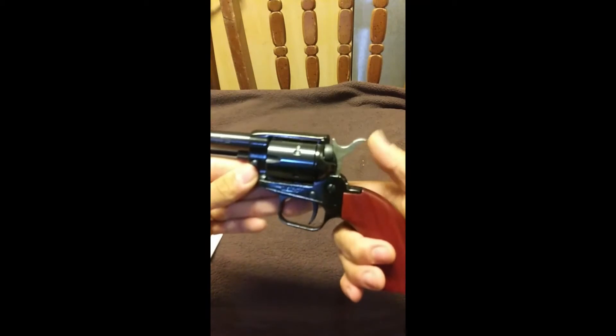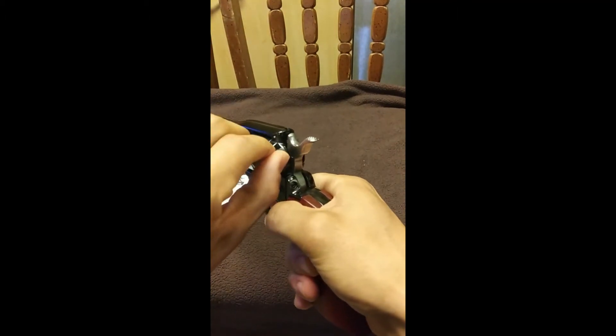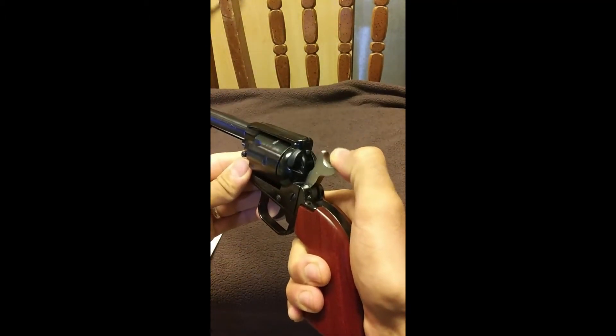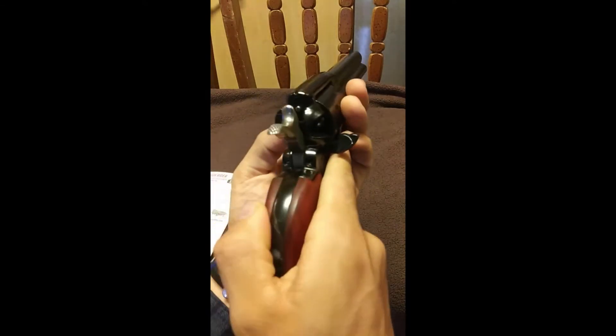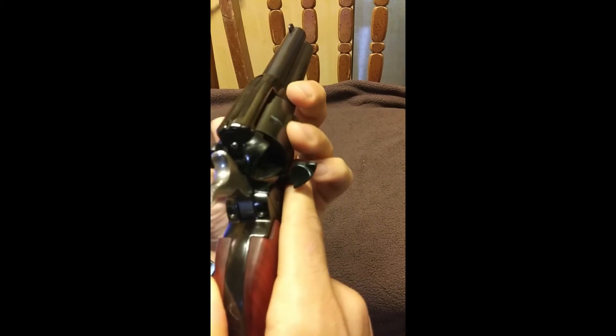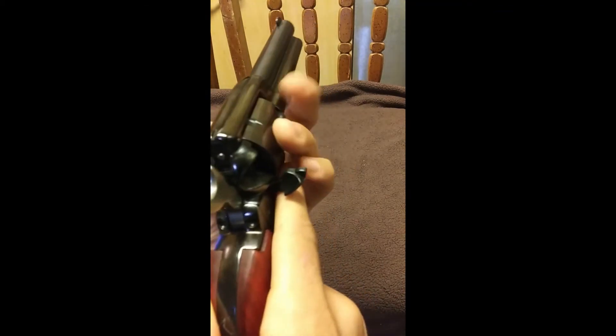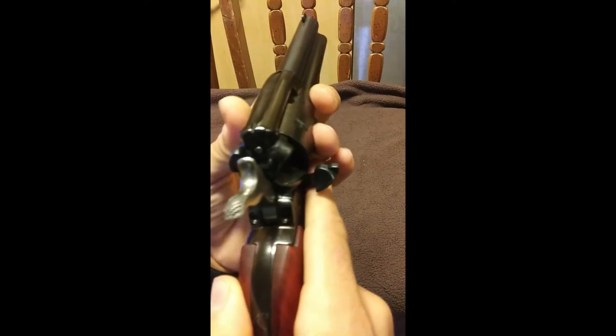There are four clicks to the hammer. The first one makes it so the safety can be set. The second one makes it so that you can load your gun — as you can see, the revolver now spins freely. Using the ejector rod, just line it up with the chamber; you can now push out your shell casings one by one, or a full cartridge, if you just want to unload.